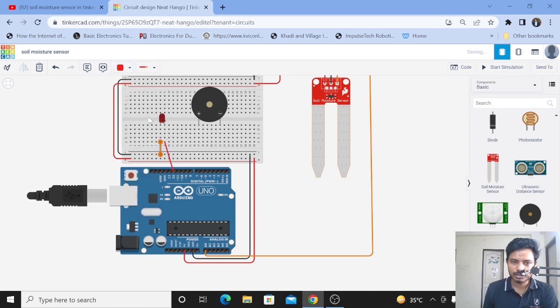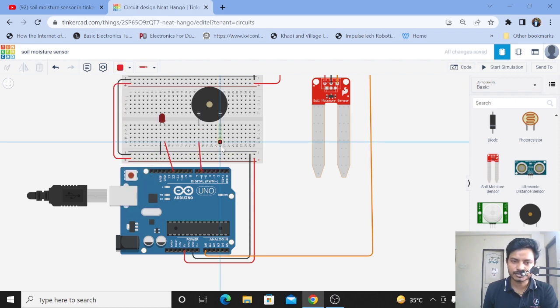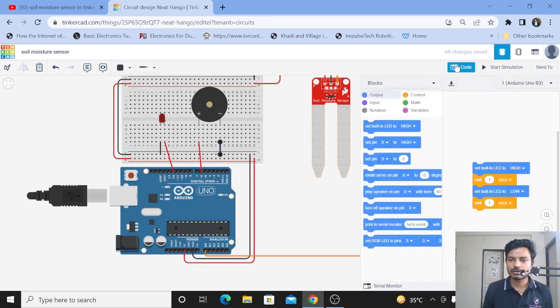I'll change the cathode color to black. Now let's connect the buzzer plus to any digital pin of the Arduino — I'll connect it to pin number 6 and change its color to red. Connect the negative pin of the buzzer to ground and change its color to black. This is a very simple connection. We have now connected the soil moisture sensor, buzzer, and LED with the Arduino. Now we need to do the most important part: coding. Let's click on Code.